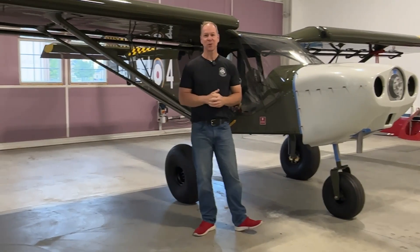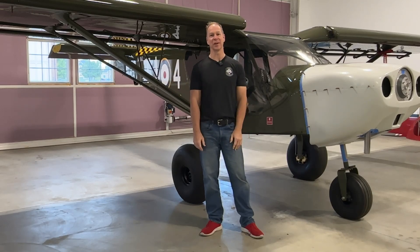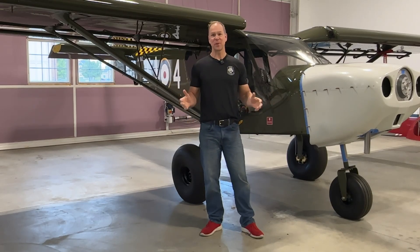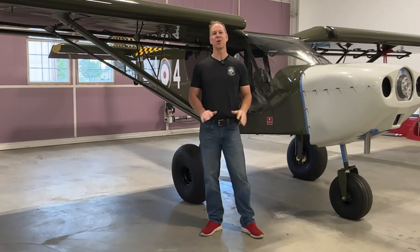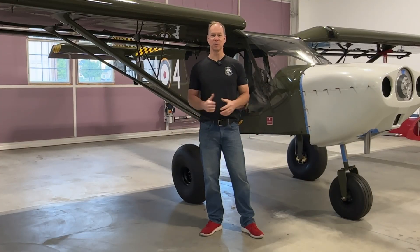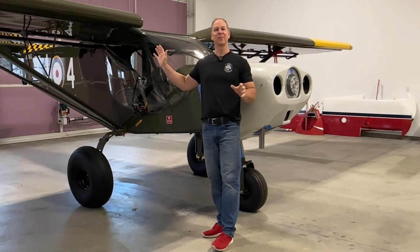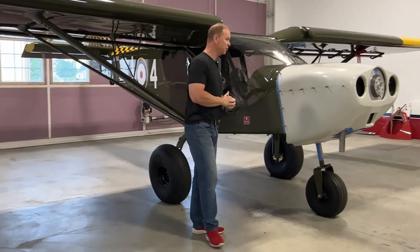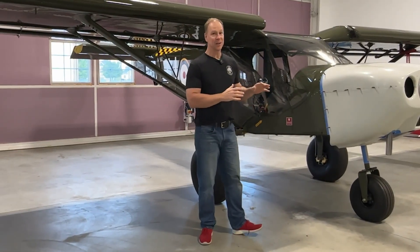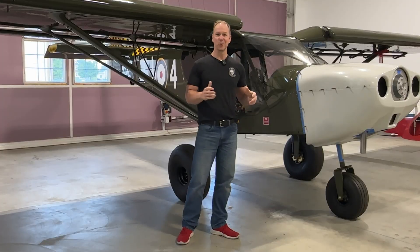After Oshkosh I returned home and I was really motivated to get this airplane done and flying. So I've been spending every waking minute since Oshkosh in the hangar getting all of these little tasks accomplished. Now everything from the firewall back is done and ready to fly. There are a few things firewall forward yet that have to get finished up, but it's not going to take that long and then we'll be on the home stretch.